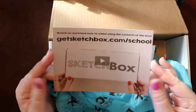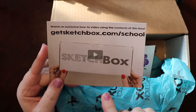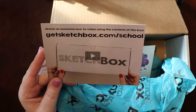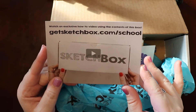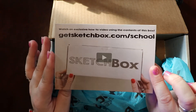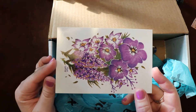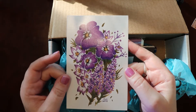There is a tutorial that comes with every single one of Sketch Box's boxes to show you how to use everything that's in there. So this is where you go to get that. The other side shows what's in the box, but I'm not going to show that just yet. This is a little bit of a hint as to what's in the box — it's another artist drawing. It's beautiful.